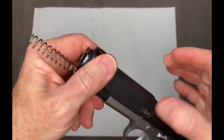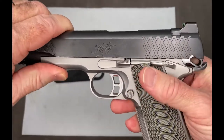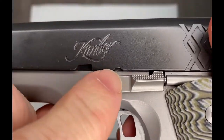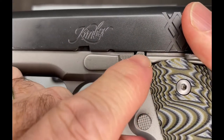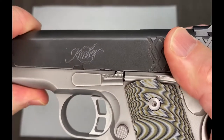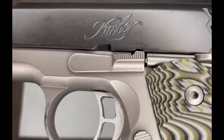Alright, remove that. Now your slide is going to be, with the safety off, it's going to be free to move. So you want to slide and get this notch right over top of the slide stop button.